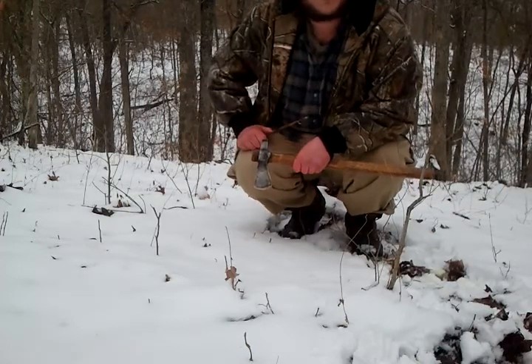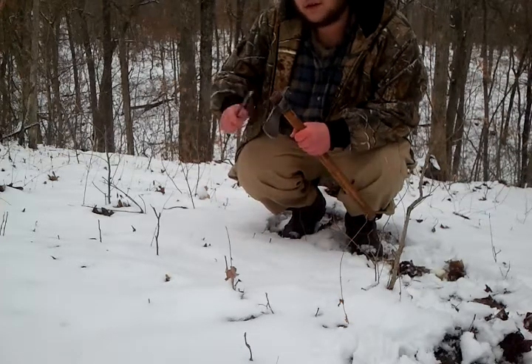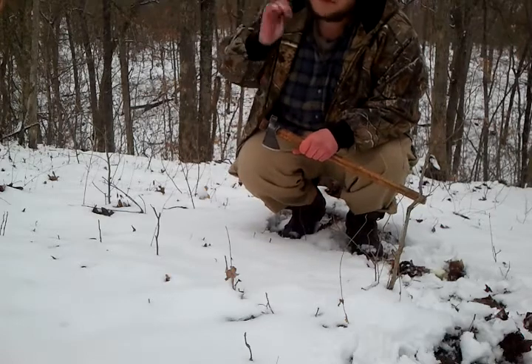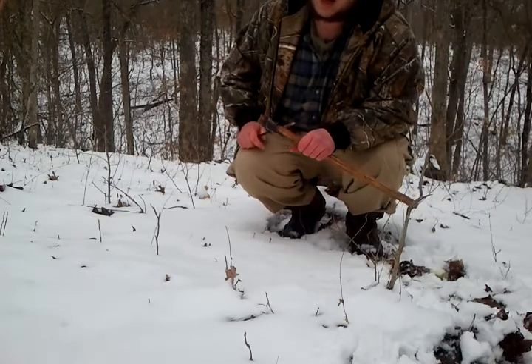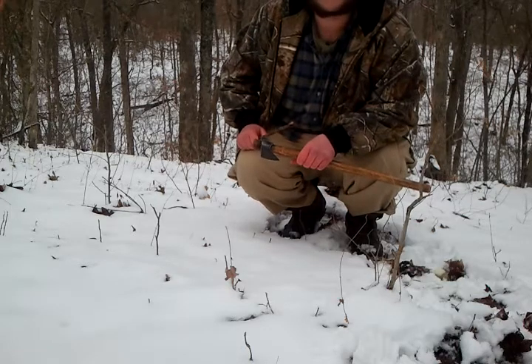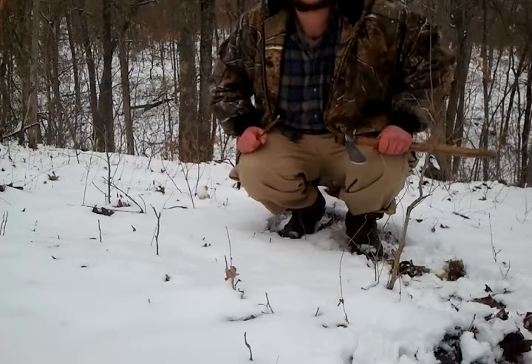You can also strike a ferro rod on the back — it's got a 90-degree spine. This is a carbon steel tomahawk, it's the trail hawk you saw in one of my first videos. Let's get the test started.